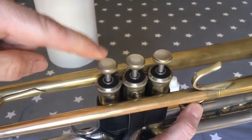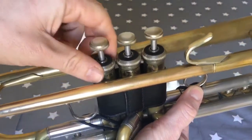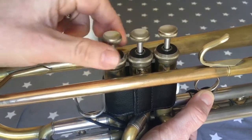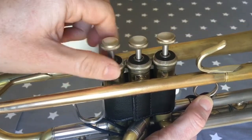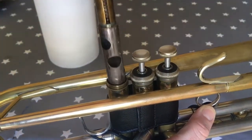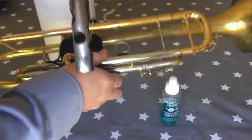The next thing we need to do is undo the valve that we're going to oil. I'm going to do the first valve here, so I'm just undoing the cap at the top all the way like that, and then the valve should pull out like that. Pop the instrument back down.